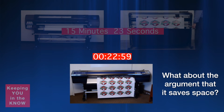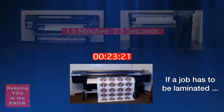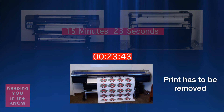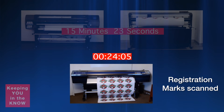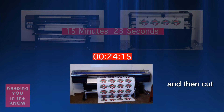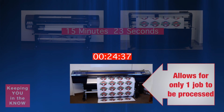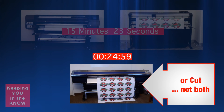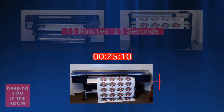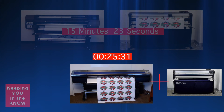What about the argument that having a single device saves space? Well, in many cases jobs have to be laminated, so the print still has to be removed from the single printer cutter, laminated, reloaded, registration marks scanned, and then finally cut. Add to this the fact that having a single printer cutter allows only one job to be processed — either to print or to cut — a dilemma that may result in having to purchase a separate cutter, defeating the purpose of having a single, all-in-one device.